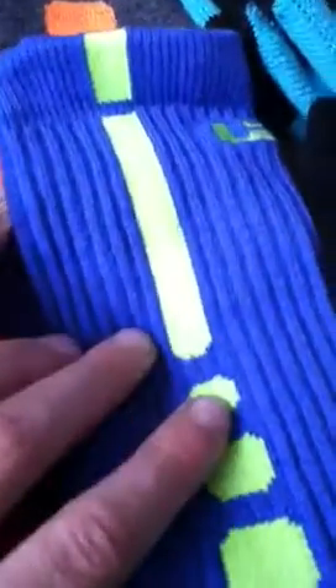Blue, neon, and light blue, large — LeBron Socks. Then I got the 2.0 black, neon, and black, medium.